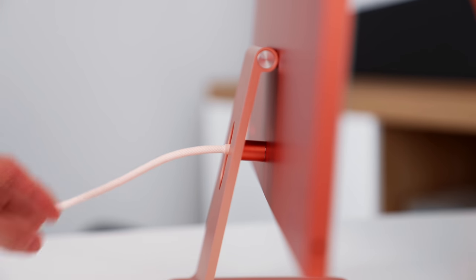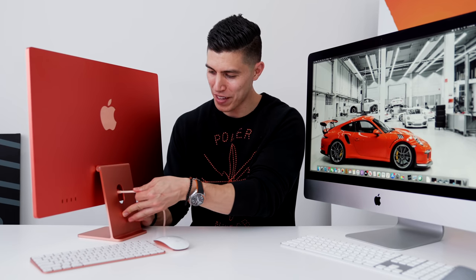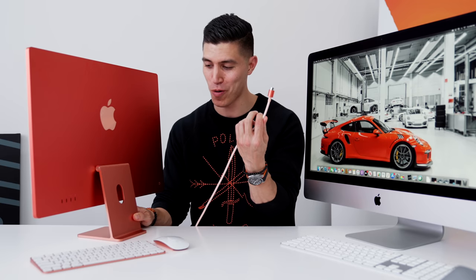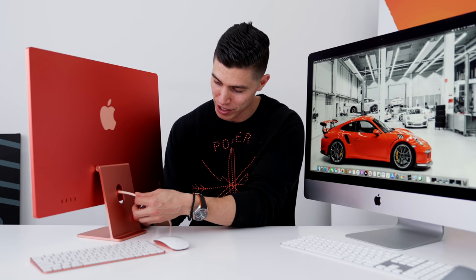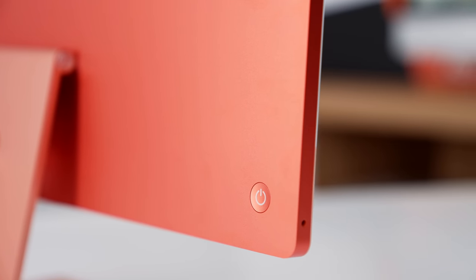One cool new design change on the 24 inch is the new magnetic power cord. The cable is braided and it color-matches specifically to your iMac — so of course, orange gets an orange cable. If you give it a good enough yank, the power cord will detach, and you can simply slide it back in, reattach it, press the power button, and we get power. That's pretty dope.